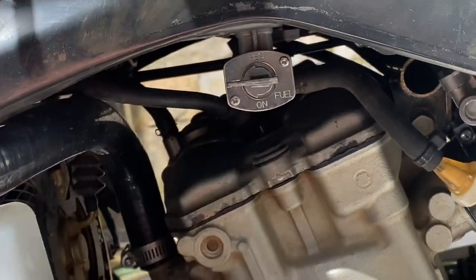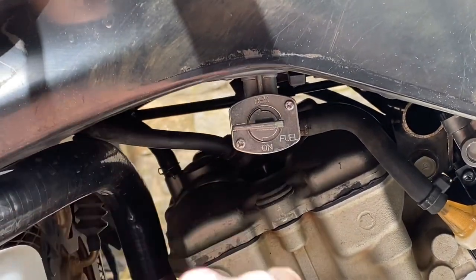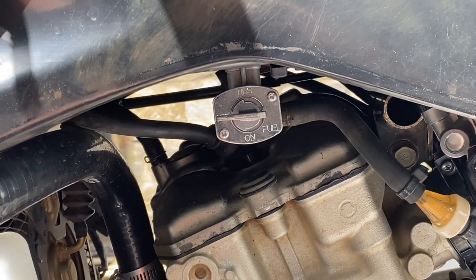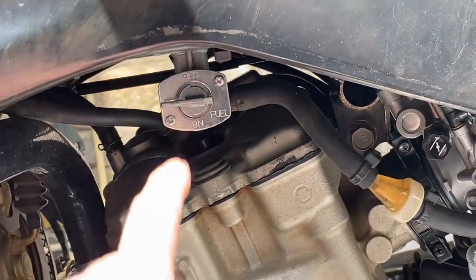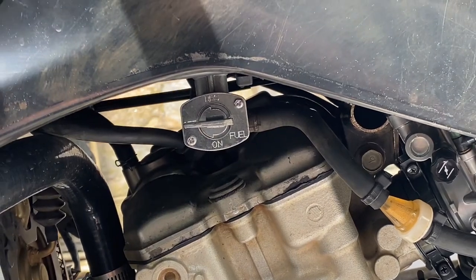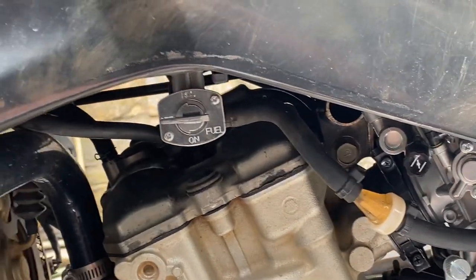This petcock is off of a Raptor 660 - I'm going to have that link in the description. This is just what you need because it's gravity-fed, not vacuum-fed like your stock one, so you need this for the FCR carburetor.